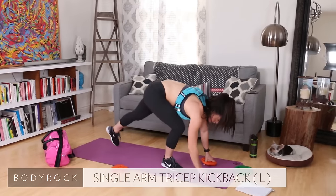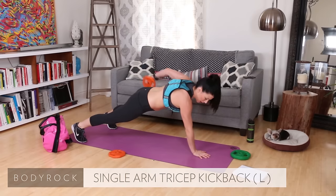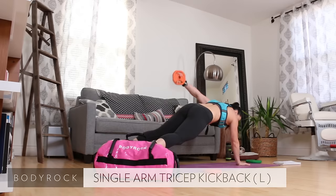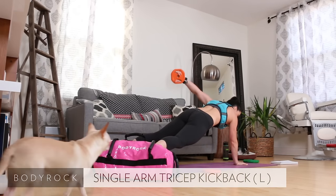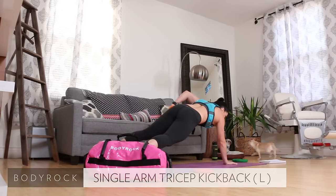Going back to that kickback. Grab the two and a half, single arm plank. Extend up, keep your left hip down towards the ground. Nice job, abs engaged. Seven, eight, nine, ten.